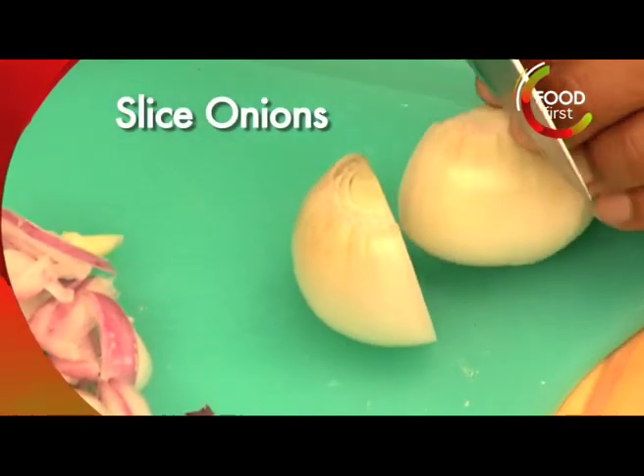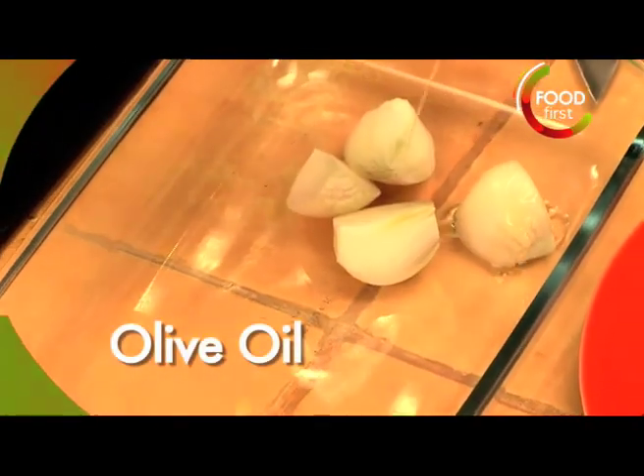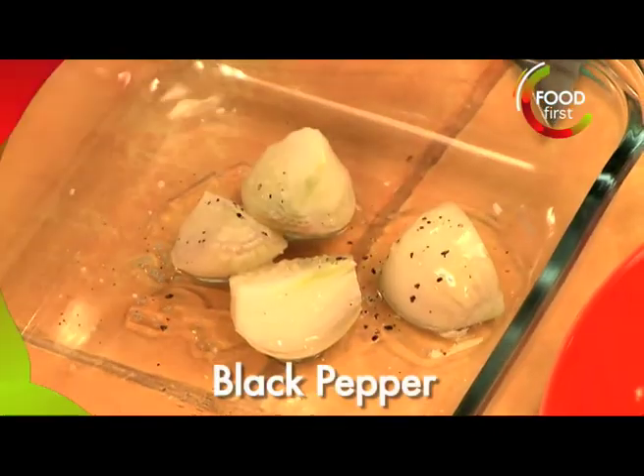Here are my beautiful pearl onions. I'm going to drizzle a little bit of olive oil on top, a little bit of salt, a little bit of pepper. And we're going to roast the onions in the oven.